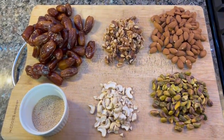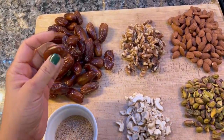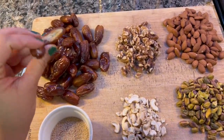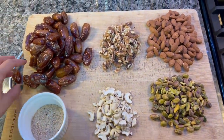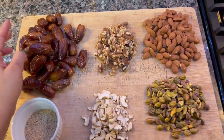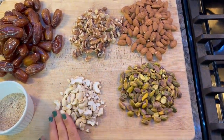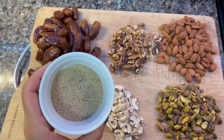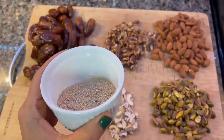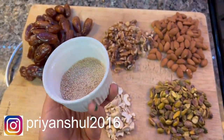Coming on to the last recipe of this video: dates and dry fruits laddu. If you are watching your weight and have sugar cravings, or if your children don't like eating dry fruits, you must try this recipe. I have taken three cups of pitted dates and in total two and a half cups of dry fruits. You can adjust the quantity of dry fruits to your taste. I have also added some dry coconut chips, which are warming in winter.